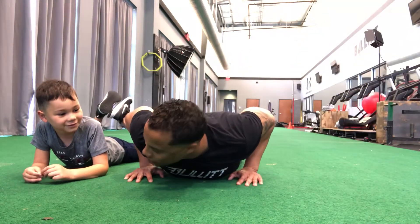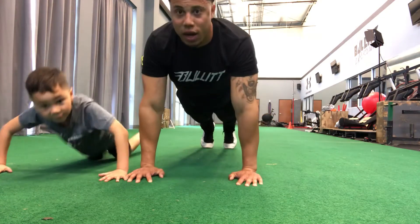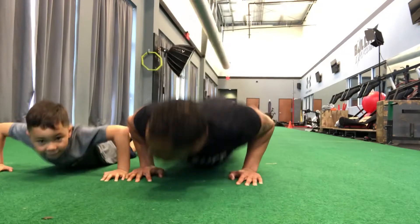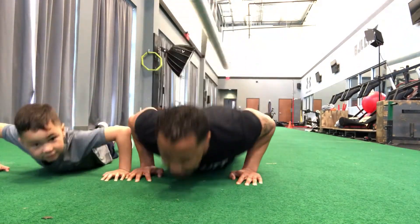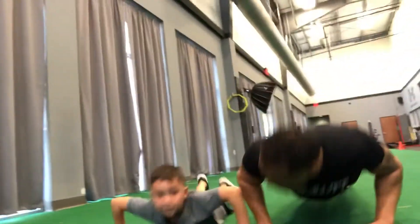Come on, let's do our push-ups. Ready? Go. 1, 2, 3, 4, 5, 6, 7, 8, 9, 10. Good job.